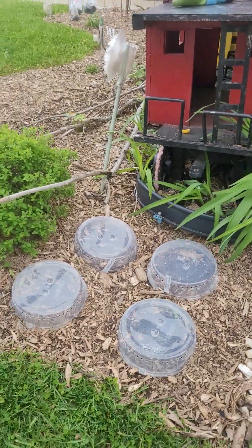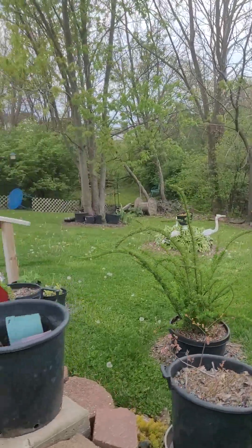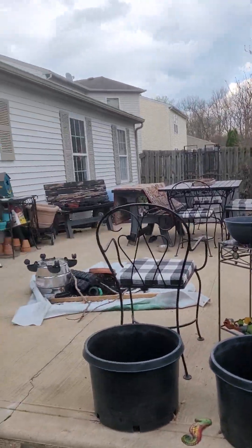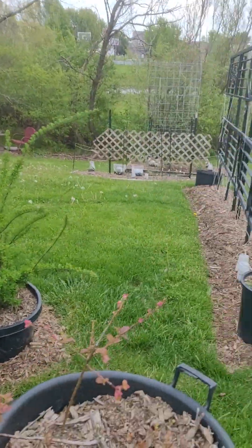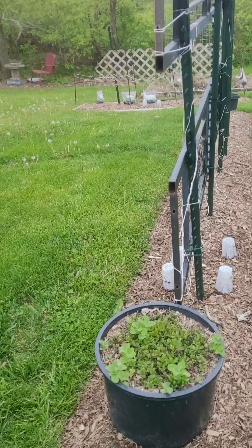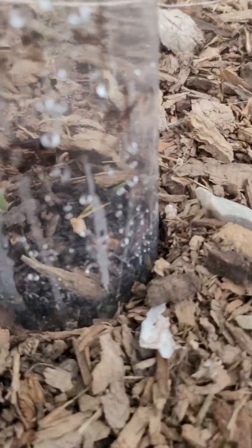These are the ones on the corner of the front. Now I'm gonna show you the tomatoes that are growing underneath the cups — I can't believe it. We are coming out around the side of the house. Look, it's a bitty baby tomato!